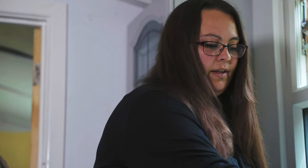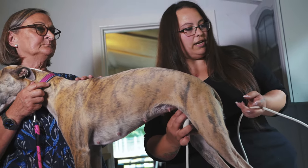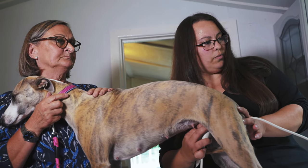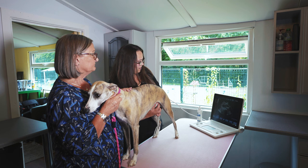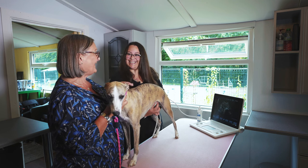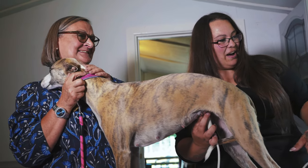Now we're ready to find out if this girl is having any babies. We'll start at the bottom and generally look for the bladder — and yes, we found the bladder. Coming up from the bladder, I can confirm that she is having babies, which is lovely to know.